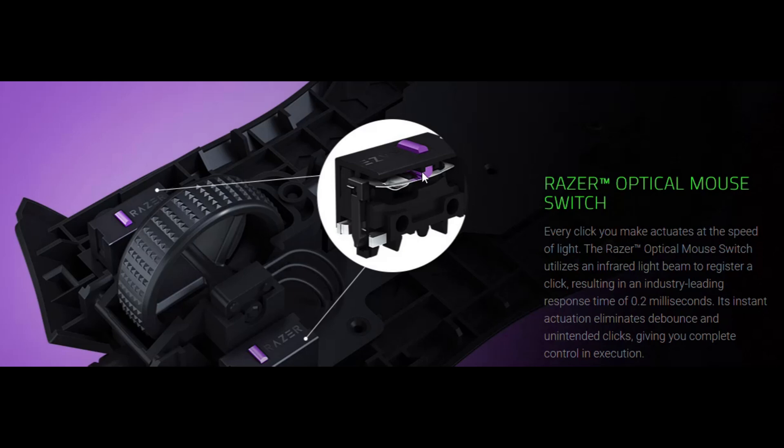One thing I also want to point out is the Razer optical mouse switch — it's a laser, not a mechanical switch. With an infrared light beam, it registers the click very precisely. The response is 0.2 milliseconds, so it's instant actuation and eliminates debounce and unintended clicks, giving you complete control. Basically, you don't have a mechanical part that's going to break down on you, so it's going to last longer. At the price premium of some of these mice, that's a good feature to have.